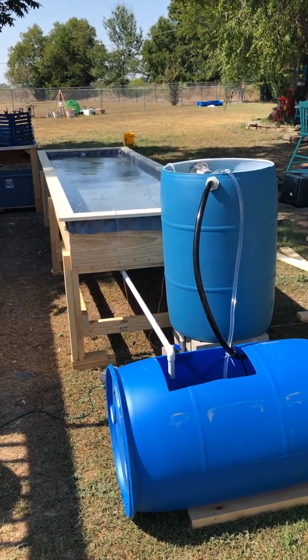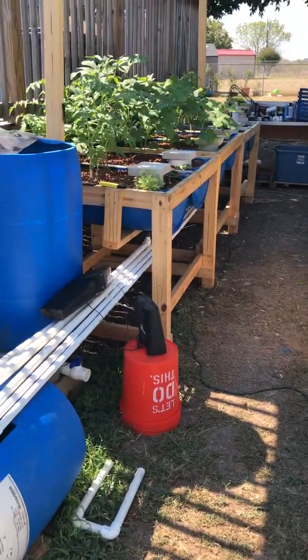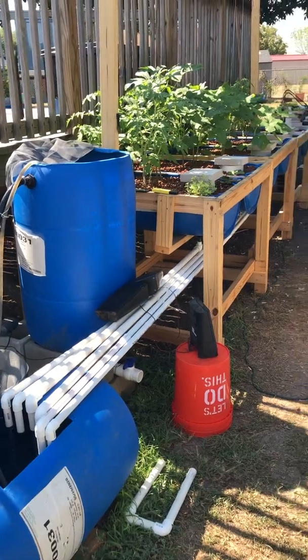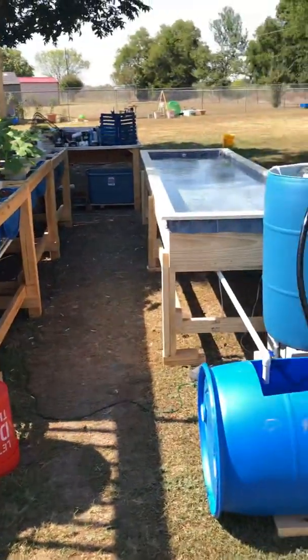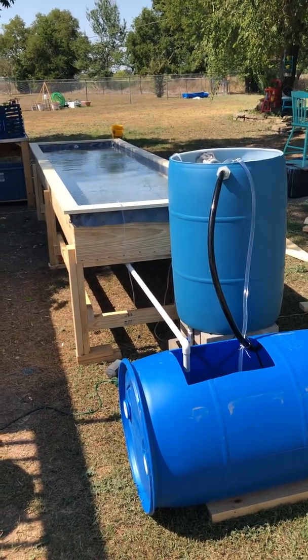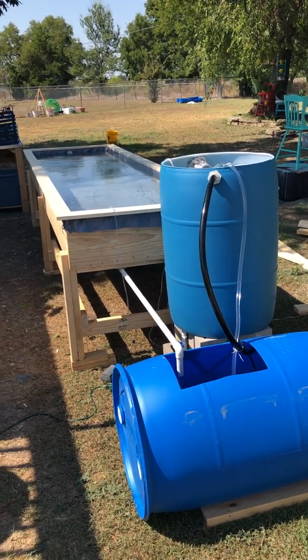Here's just an update on my aquaponics systems. I've got the ebb and flow — or the fill and drain — I've showed many videos on it, I constructed it and how it works. This is a deep water culture bed, and my last video I started to build this just a day before yesterday.